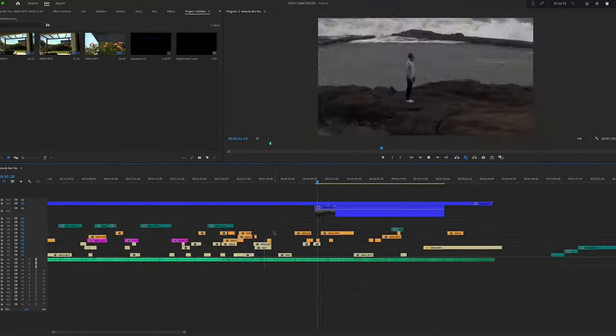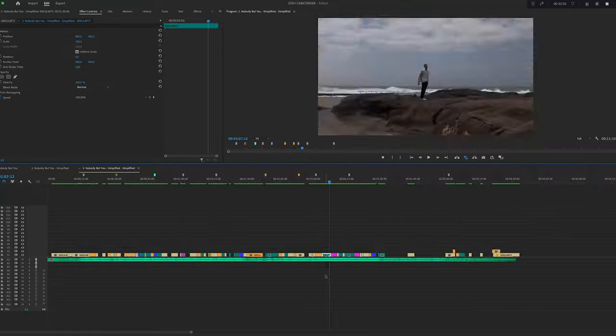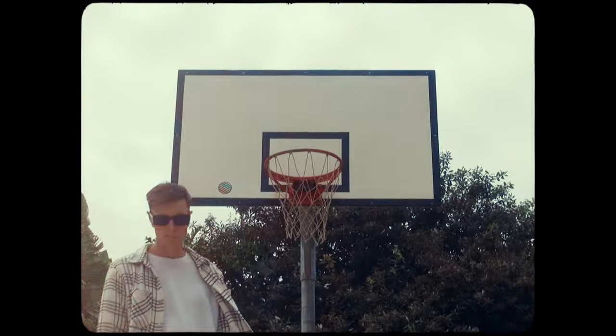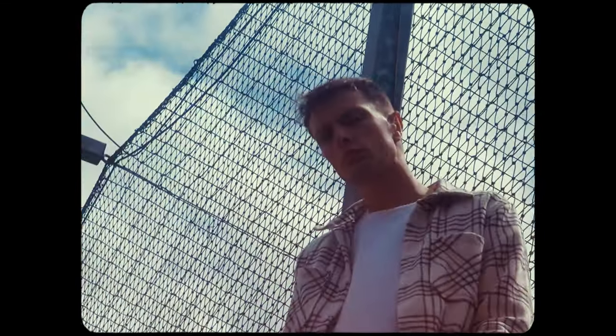Once I had gathered all my footage, it was straight to the edit — beginning with choosing my favorite moments from the performance and the b-roll. I then placed in some funky retro graphics in places within the edit where they made the most sense. For example, where he's driving, I found great graphics of a car driving and placed them in. And for the lyrics where he sings about nobody but you, I had flashes of different ladies pop up on screen.